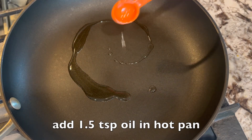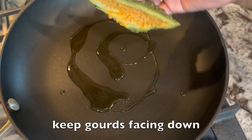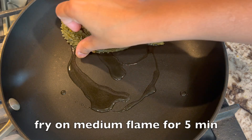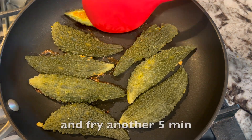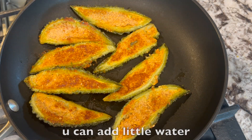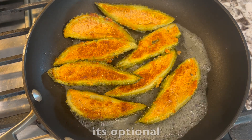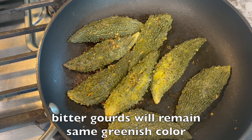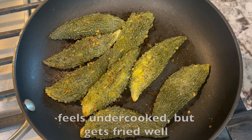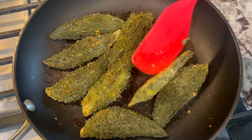Add 1 and a half teaspoons of oil in a hot pan, or you can add a little more if needed. Keep the stuffing facing down and fry on medium flame for around 5 minutes. Flip gently and fry another 5 minutes. If it's burning at the bottom, you can add a little water or steamed water — it's optional. Flip again and cook until both sides are fried well. Bitter guards will remain the same greenish color — they may feel undercooked but get fried well due to the initial steaming. Look at the beautiful color!